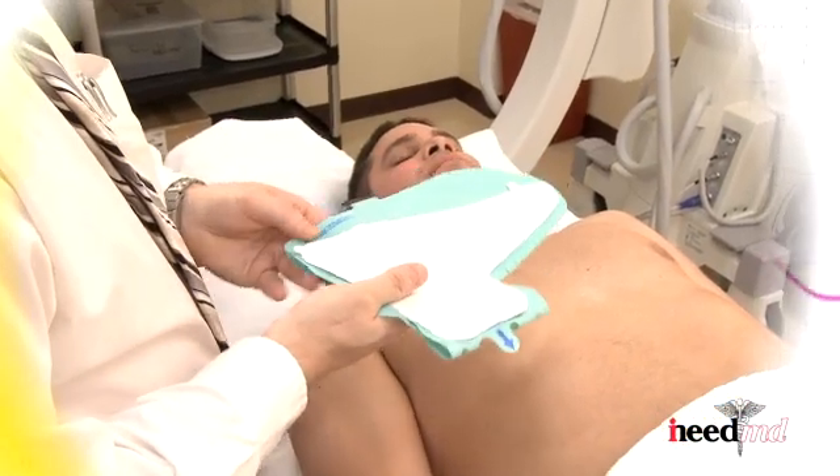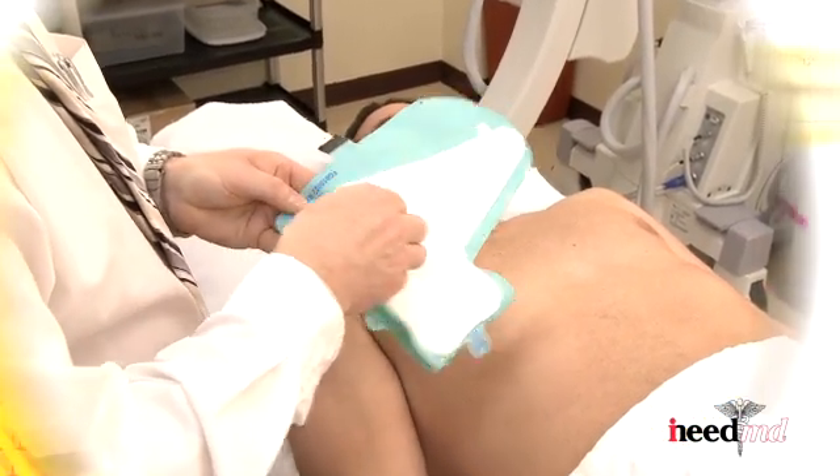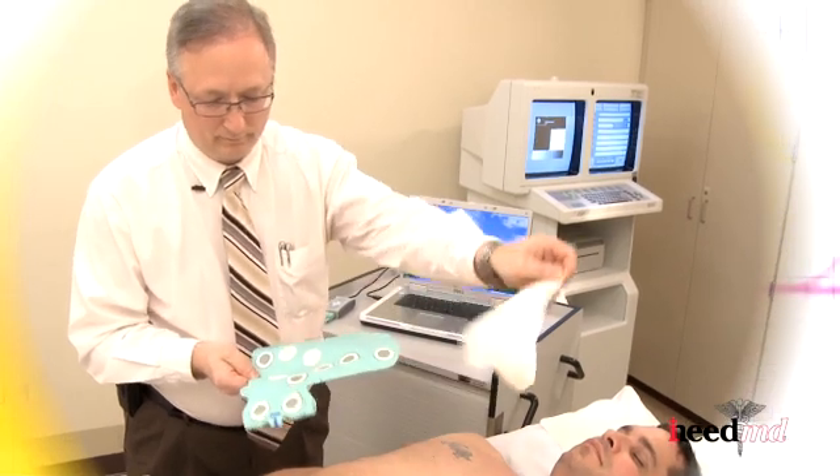The first step is to pull and remove the white release liner that covers the electrodes from the palm side of the glove.